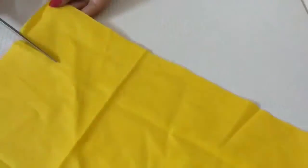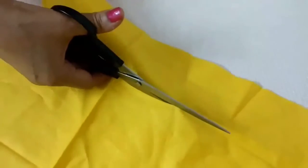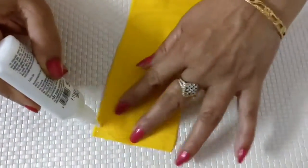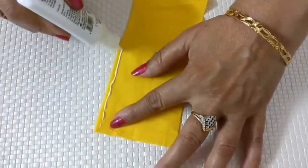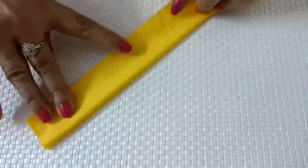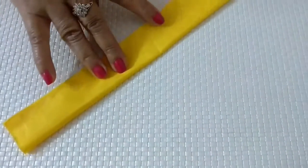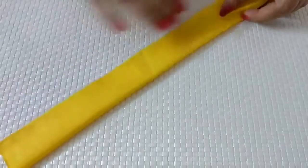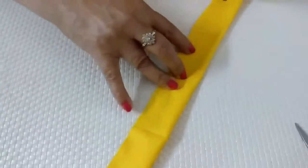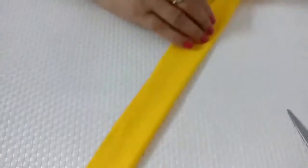Cut out a strip of fabric which is one and a half inch wide and head circumference of your baby plus four inches long. Now draw a straight line along one side leaving one centimeter as margin, put some fabric glue on the line, and press the other side matching the edges and stick them together. Now turn the band inside out and you'll get a finished side.